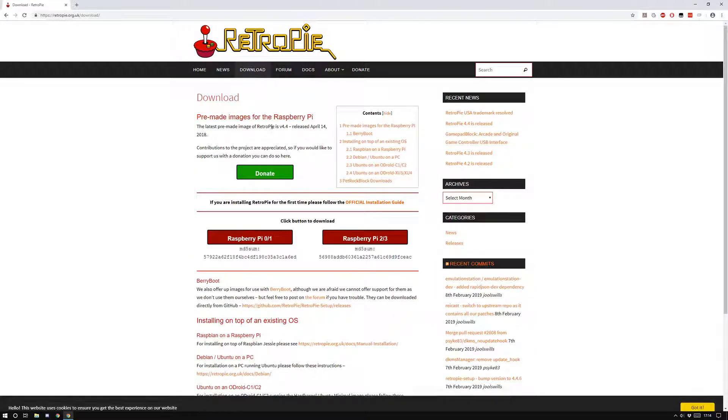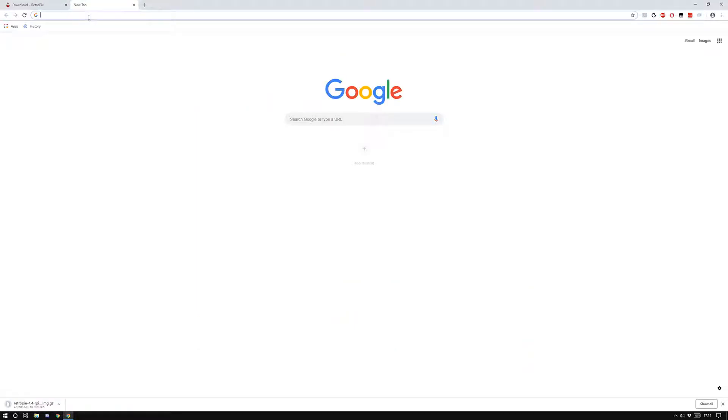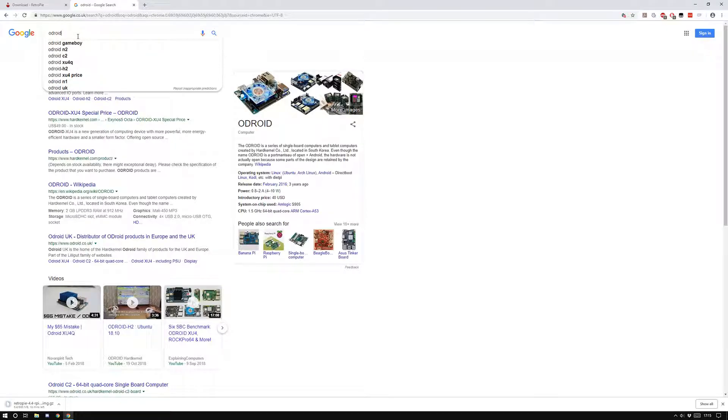The first thing you want to do is download RetroPie. You click the download button and choose which version you want — whichever Raspberry Pi you've got, whether it's one, two, three, or Zero. I've got a Raspberry Pi 3 so I'm downloading that one and keeping it downloading in the background. If you have an ODROID, you're going to need a different operating system.